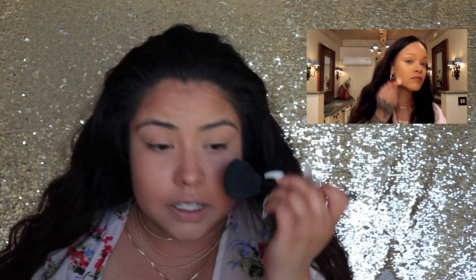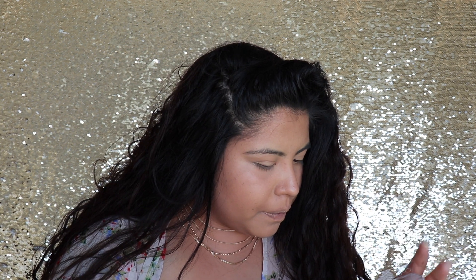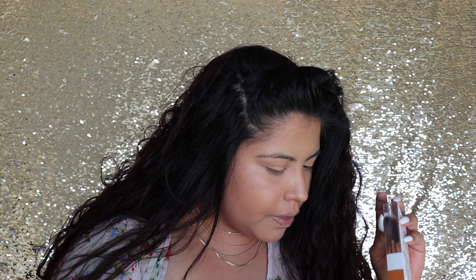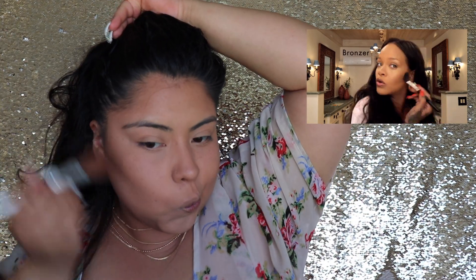This is looking pretty natural, so I'm going to use a little bit of bronzer. She doesn't say what bronzer she uses — maybe it's coming out later for the Fenty Beauty line. So I'm going to use my favorite, the Hula bronzer. That's nice. I'm just gonna put a little bit on — I don't want to look all sunburned. I said lightly... this is not light.